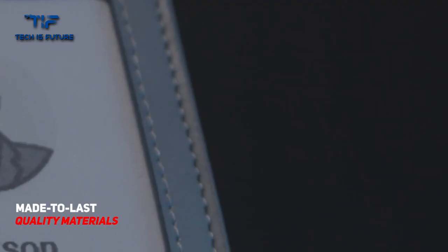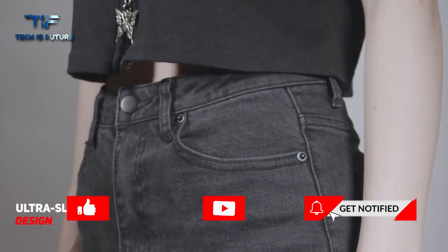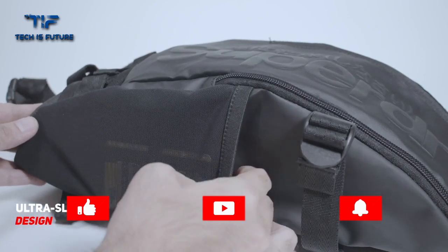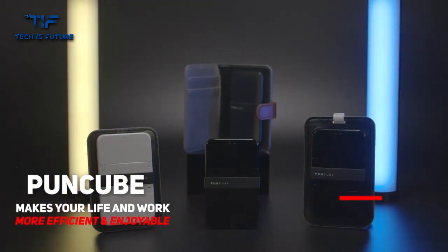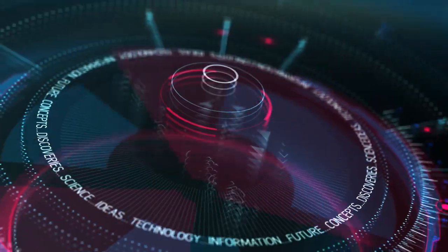Made from premium PC material and PU leather, the Puncube family is eco-friendly, scratch-resistant, waterproof, and durable. With the ultra-slim design, it smoothly slips into your snuggest pocket. Puncube — make your work more efficient and your life more enjoyable.